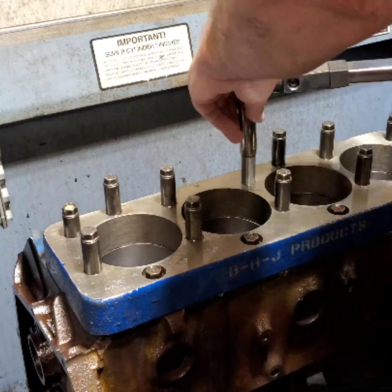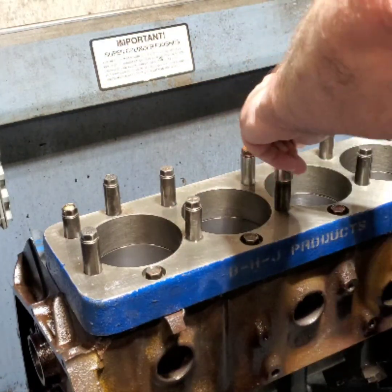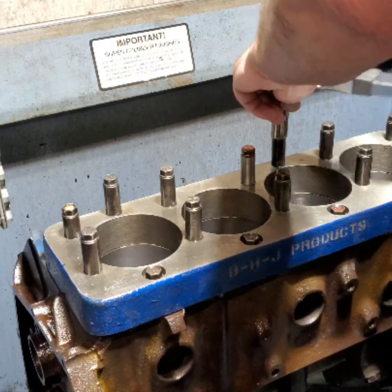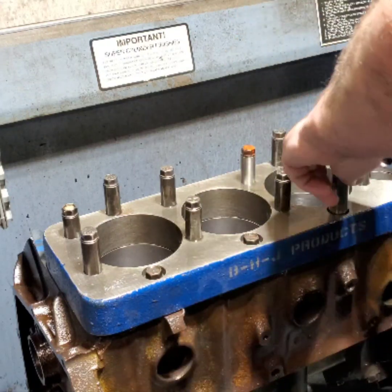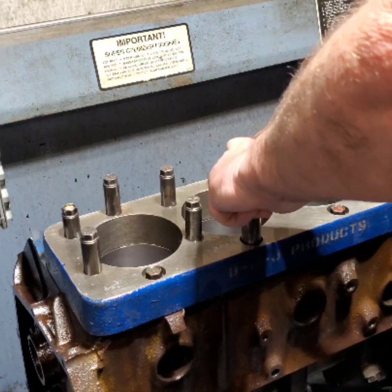Hey guys, head back to the shop, putting the final torque on the 427 big block.